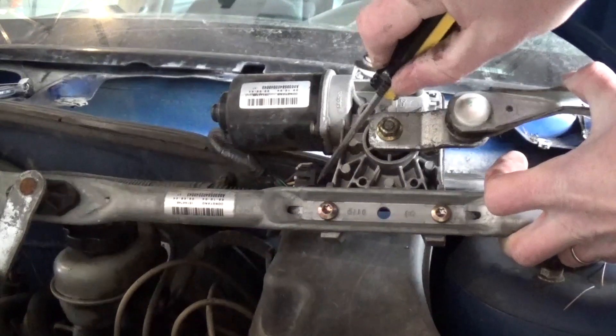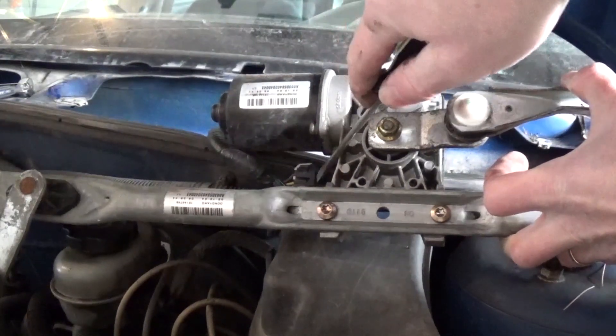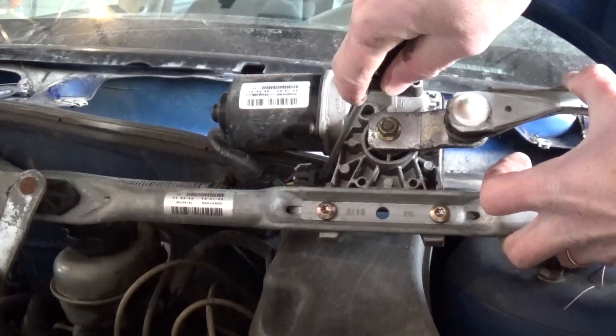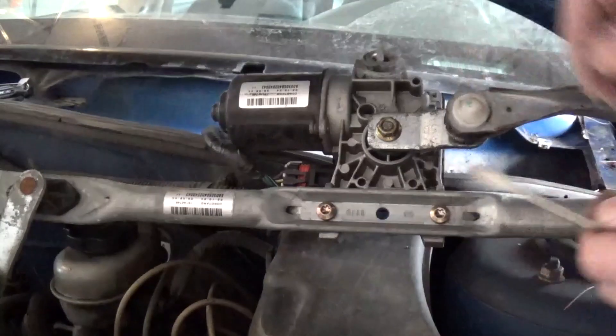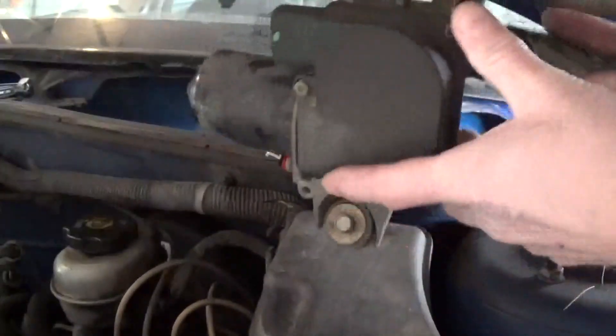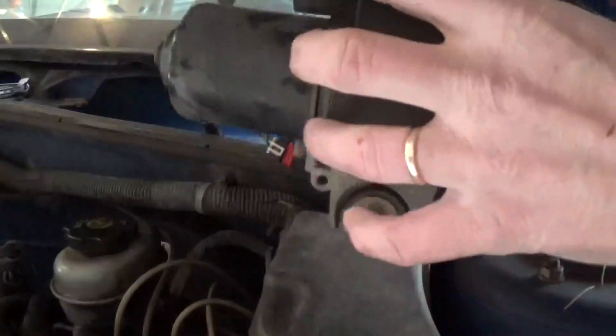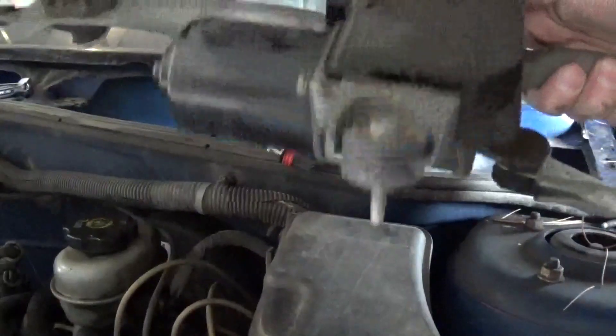I'm using a regular screwdriver. I'm going to push down on this clip and then kind of backwards to push it out. There it goes. Now that we've got that out, we've got the whole motor assembly out with the wiper transmission. So now let's go take a look and replace that.